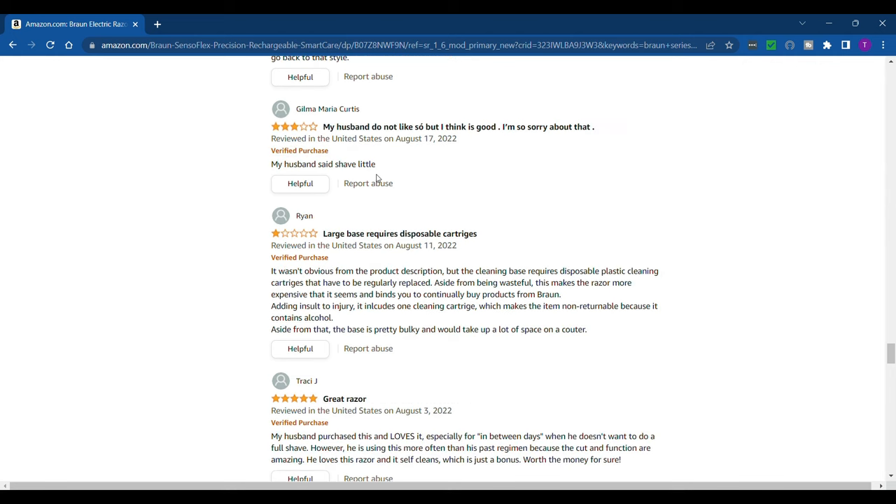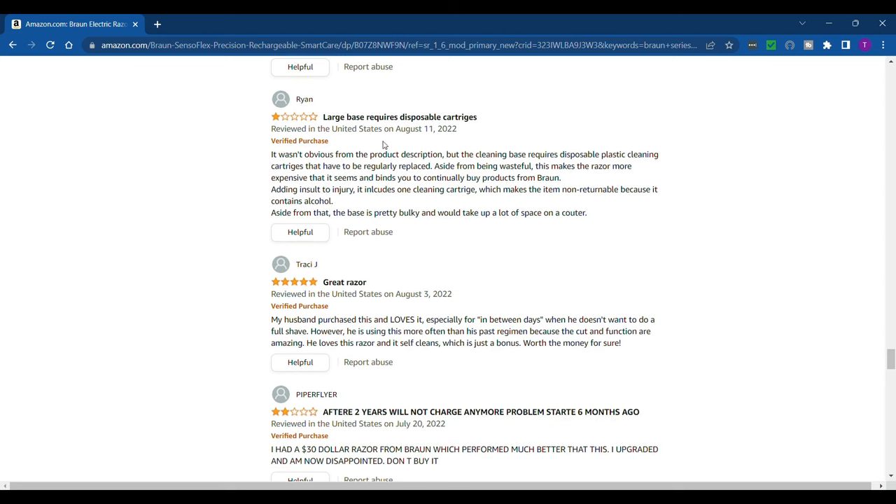That's definitely a bad review because it's a great shaver. One says 'my husband do not like so but I think is good' — I'm sorry about that, they don't speak English very well. Another says 'shave little, large base, requires disposable cartridges' — that doesn't have anything to do with shaving performance. 'Great razor, after two years will not charge anymore, problem started six months ago' — well, two years is a pretty long time.